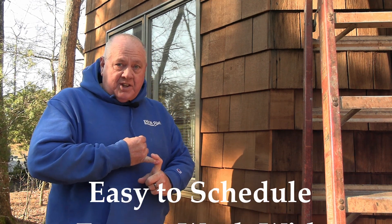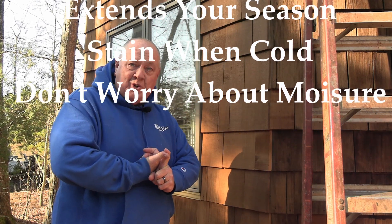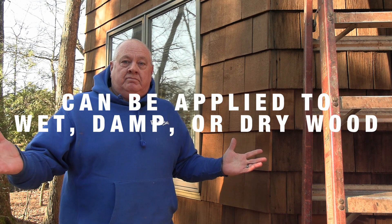Deck Restoration Plus deck and wood stain — easy to schedule, easy to work with, extends your season. You can do it when it's cold out and don't have to worry about moisture issues like you do with oils. It can be applied to wet, damp, or dry wood. Is there any reason not to use this stain? No. I'm Everett Abrams, the Wizard of Wood — give us a call to find out more about Deck Restoration Plus deck and wood stain. Have a good day.